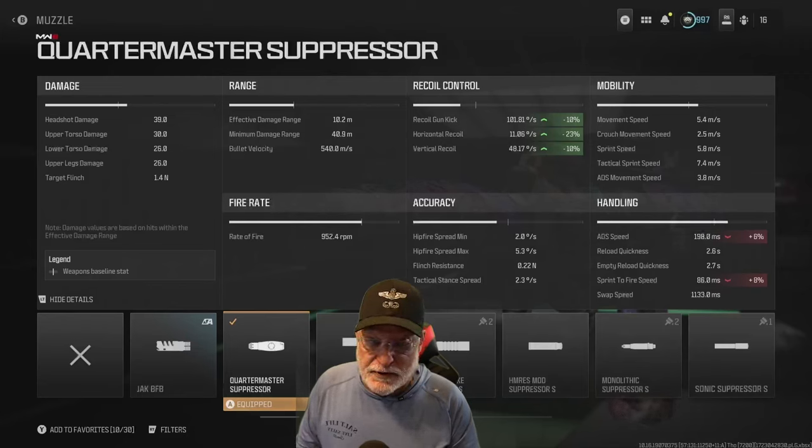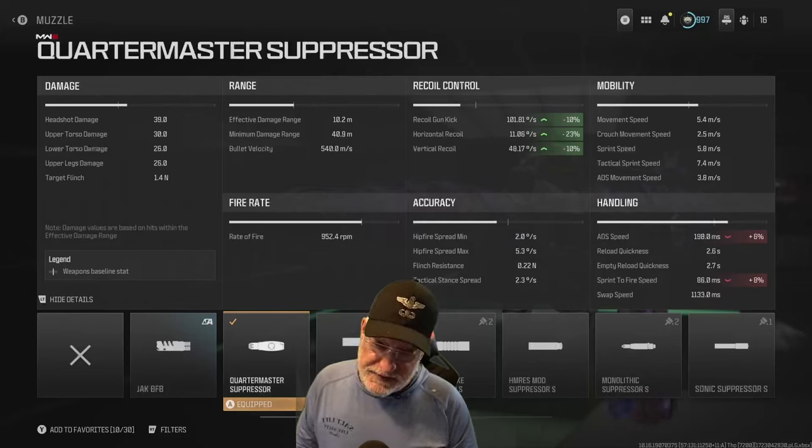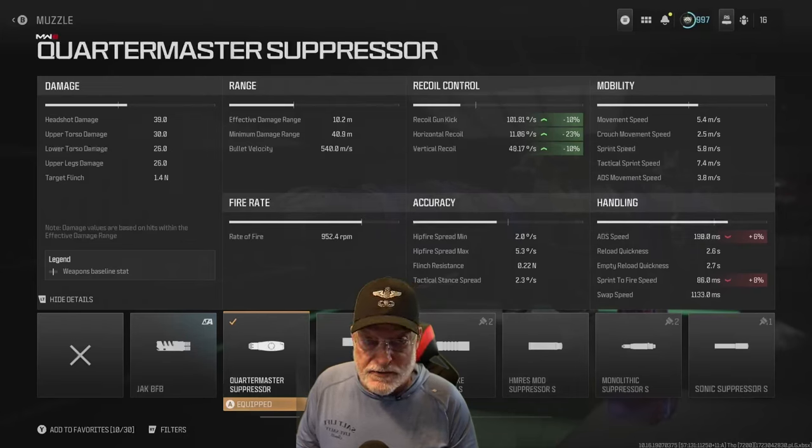Effective damage range is 10.2 meters but a minimum damage range of nearly 41 meters. Look at the rate of fire — 952.4 rounds per minute. That's more than 15 rounds a second. You're putting out the lead with this thing.